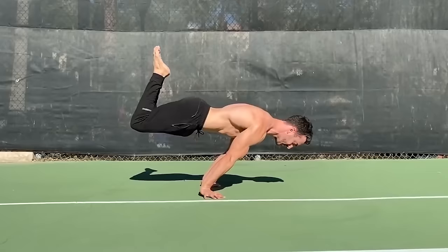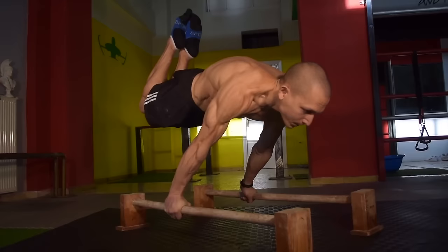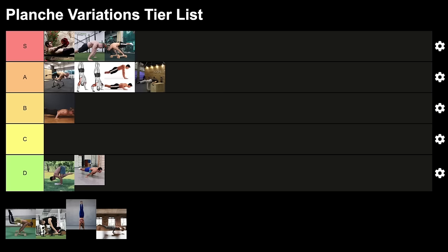Next is the half lay planche. This exercise is not easy; it's pretty hard to do correctly. I see a lot of people on social media doing it with wrong form — losing protraction, legs in wrong position, hips too high or too low, too much lean, and it's not good for the wrists either. If you want to practice it, be absolutely sure you're doing it with the right form. If it's too heavy, just change the exercise. I'm rating it lower because it can be a little dangerous for people who don't know how to train it.